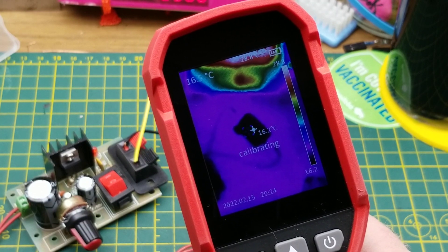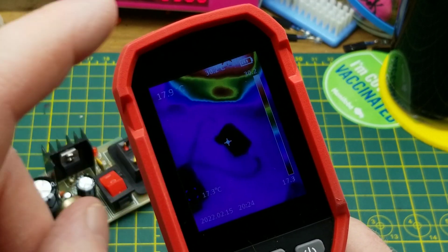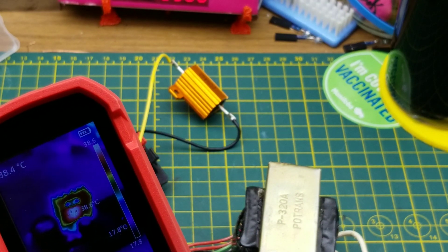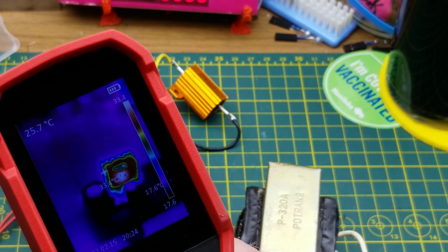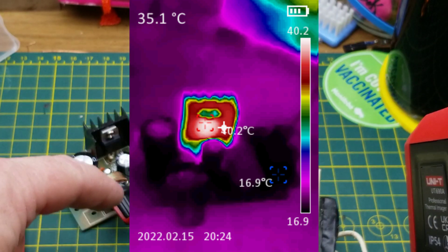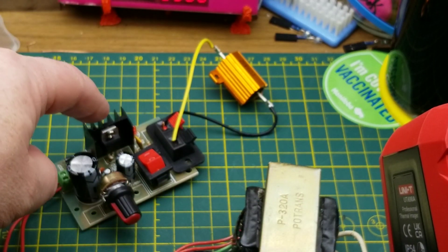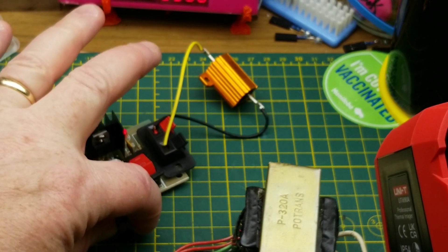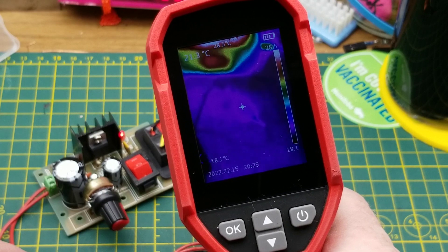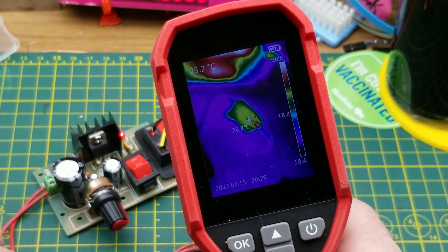We turn that on — the LED came on. Starting temperature at the resistor is about 16.2 degrees. You'll notice it goes into self-calibration when whatever it's measuring is outside the current range — it recalibrates and sets new high and low on the bar on the side. We're getting some heat: the regulator looks like it's about 42.5 degrees. Part of that is because this transformer is putting out 14 volts AC. If we crank the voltage up, that resistor should start getting toasty.